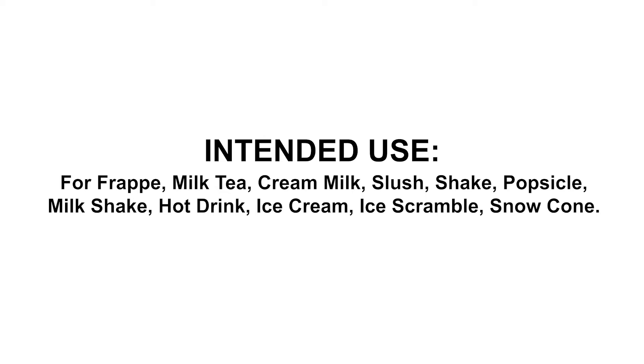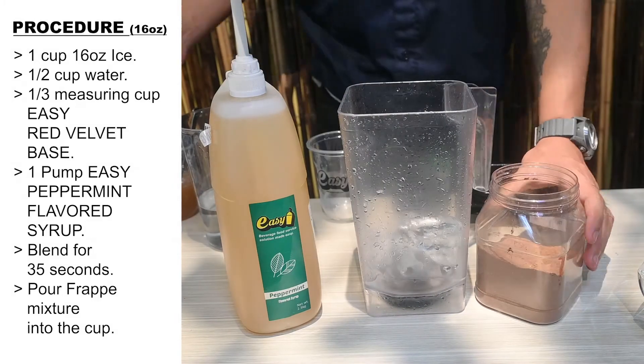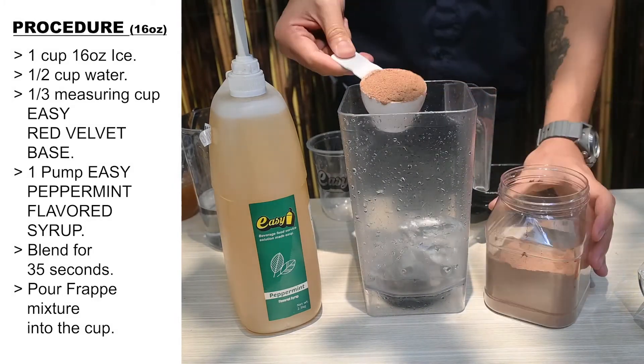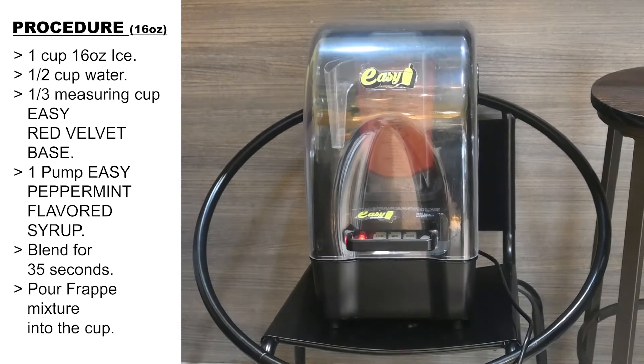Here are the procedures. One cup (16 ounces) ice. One half cup water. One third measuring cup Easy Red Velvet Base. One pump Easy Peppermint flavored syrup. Blend for 35 seconds.